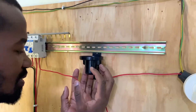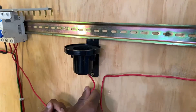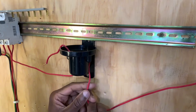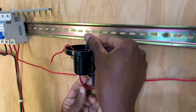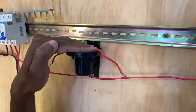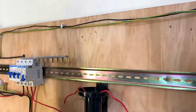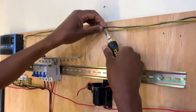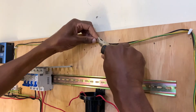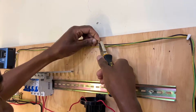Since this photo cell will require the incoming live, which is this one, we will have it — let me fold it like so. And then this one, which is the L-out or live out, we have it connected like so. Because the photo cell requires a neutral connection, we simply tap it from this point here, which is the neutral going to the bulb. We will simply strip it — remember my circuit is off — so for purposes of demonstration I will strip it at this point.